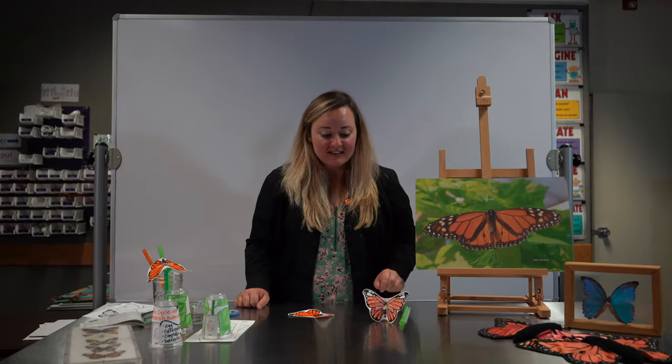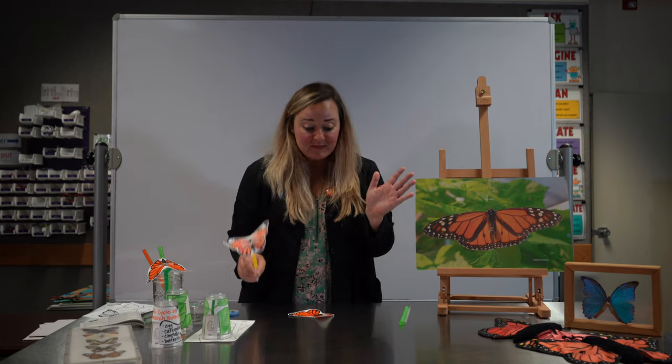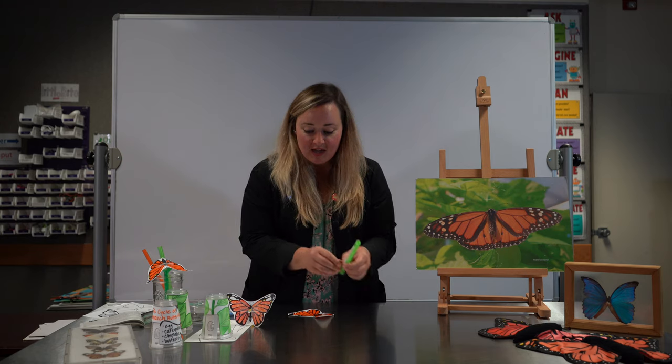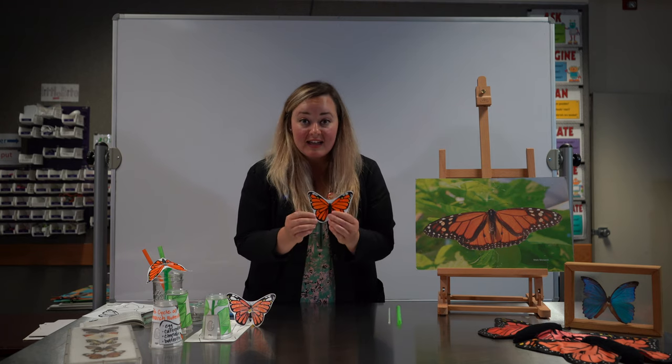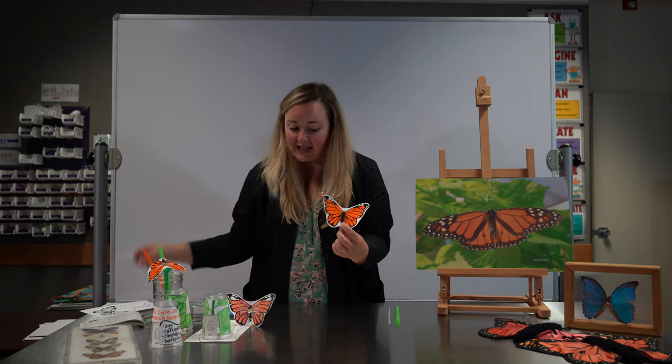For our second activity — the fluttering, flapping butterfly — it's really simple. You just need a couple things: a regular straw, a bigger straw, and a butterfly image. We have some that you can cut and color like I've done today, and I'm going to show you how to construct it.